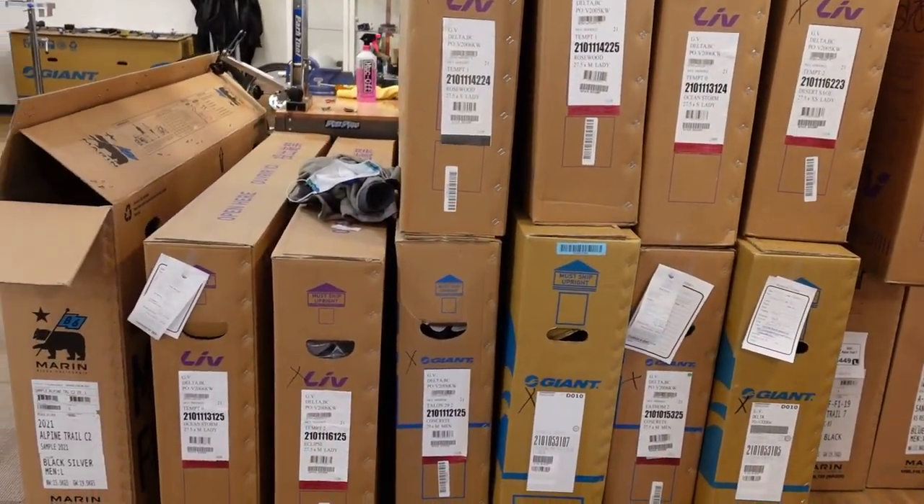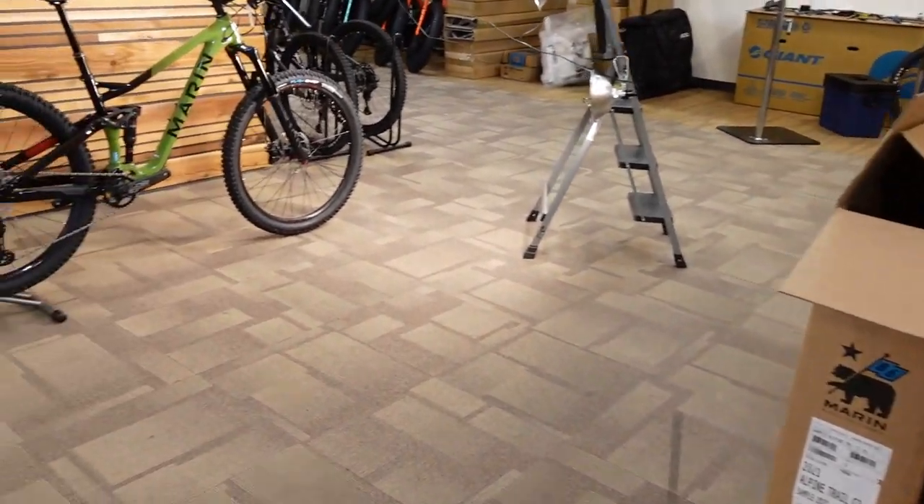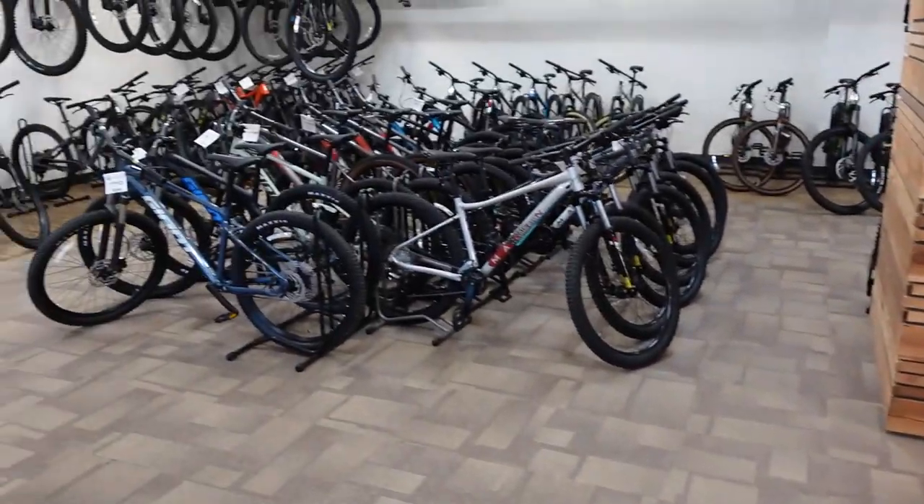These are actually boxes of bikes showing up. Both from Giant and Marin, we're starting to see a smattering of bikes rolling into the store.